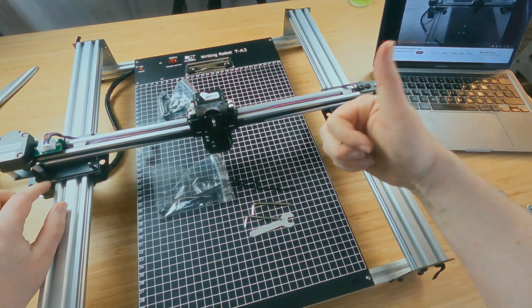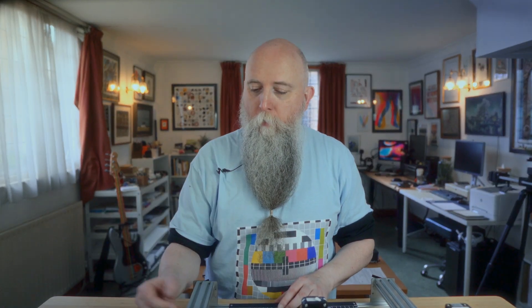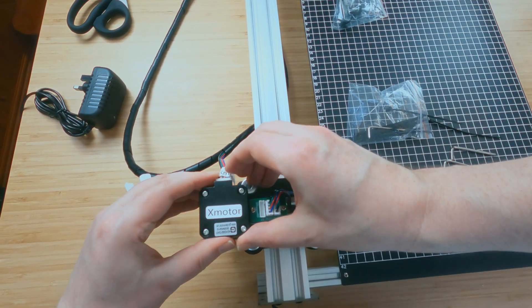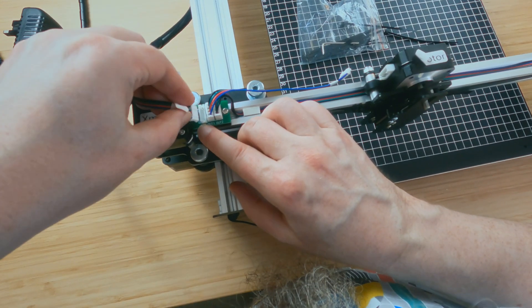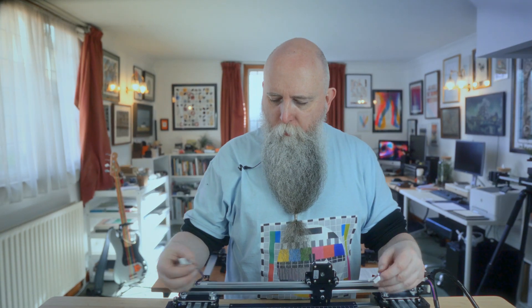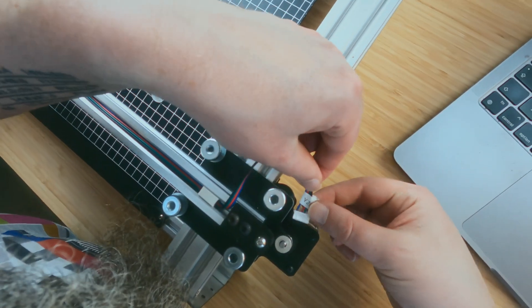Put the spacers back on and tighten everything up. Next step: this cable here is labeled X motor. I think there's only one way it can go in — black to the left, black, green, red, blue. Just pop that in. The next one says the word 'in' on it — black goes to this end, blue goes to this end, just push that in. This one says Y2, and Y1 is going to be down here, Y2 down here. They can only go in one way.